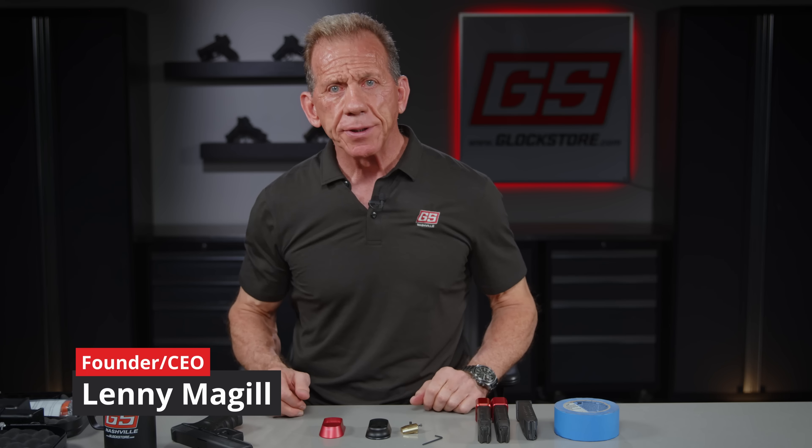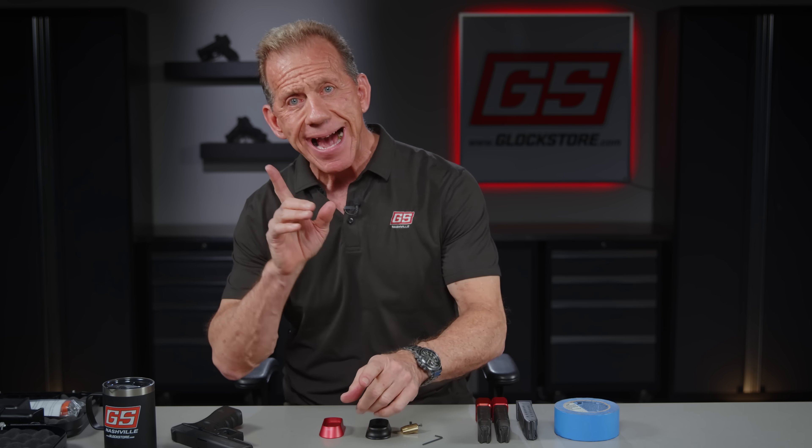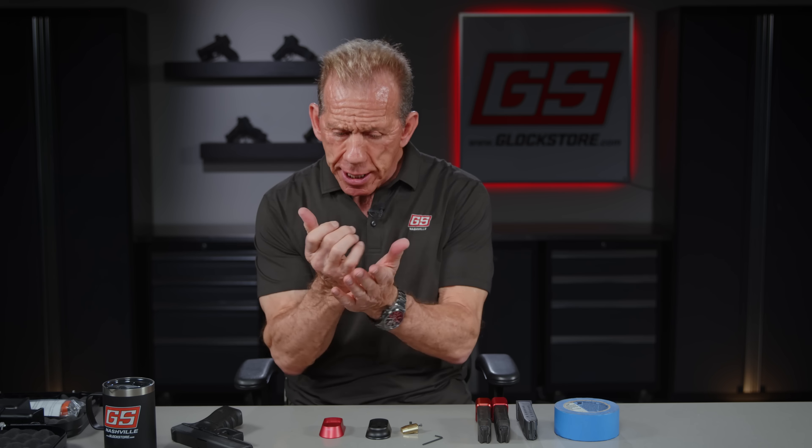Hey there, it's Lenny McGill with Glock Store Performance and Custom Shop here in the beautiful Nashville studios. Today we're going to talk about mag wells, magazine wells. A lot of people think the primary purpose of the magazine well is to enhance loading magazines, which it really is.